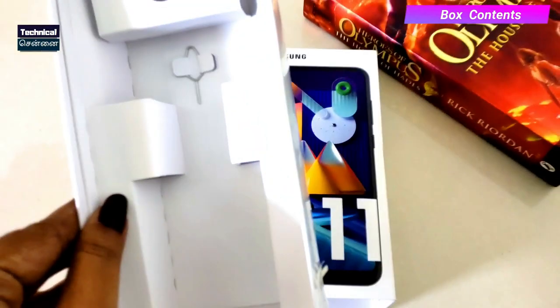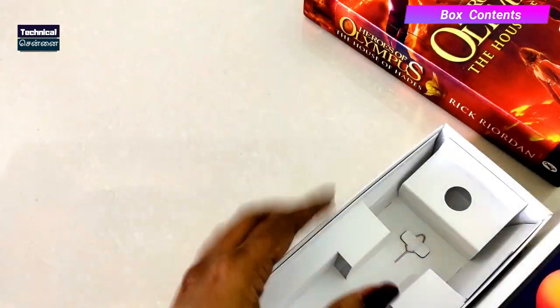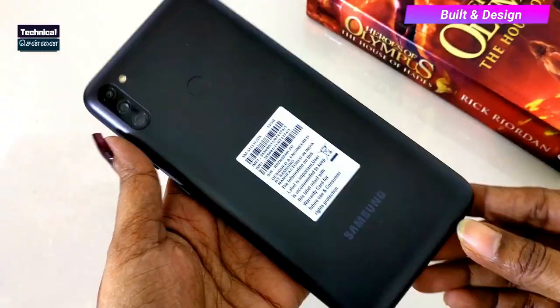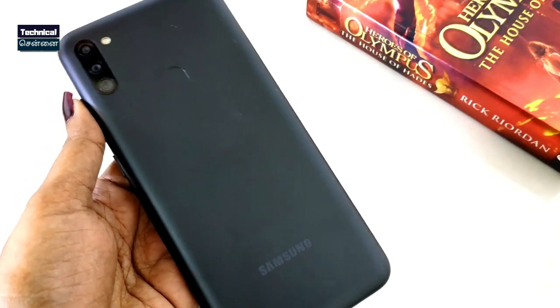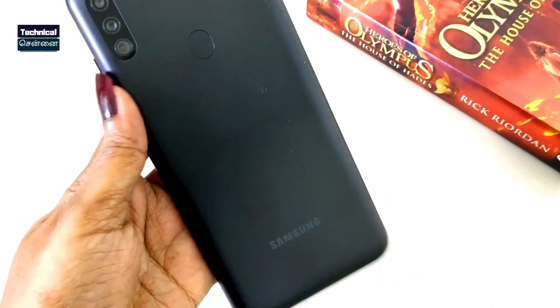You also get a SIM card tool. The box includes a TPU case, which has a matte finish in black color.